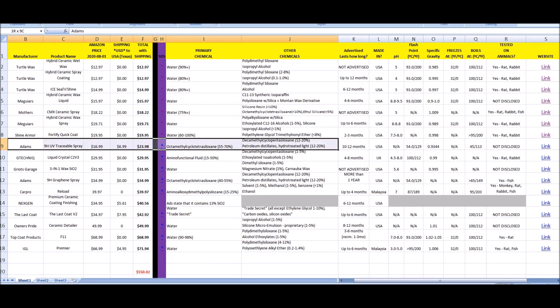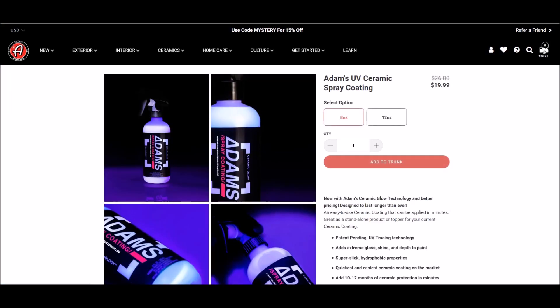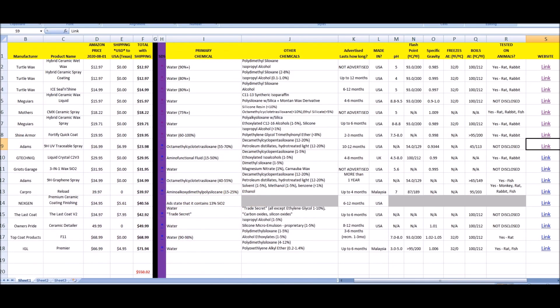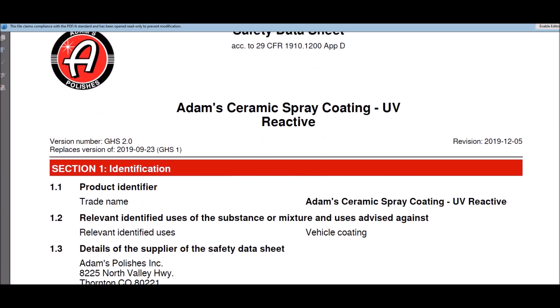Moving on to some of the more expensive products — Adam's 9H UV Traceable Spray, advertised at 10 to 12 months. This is not the graphene spray. What I want you to pay attention to with some of the higher-end products in the SDS is the toxicity of some of these ingredients. This is some nasty stuff that you don't want to be breathing, so use your respirators.